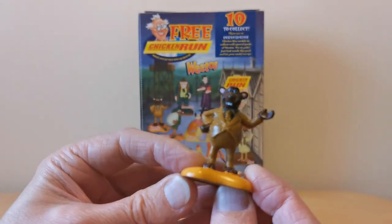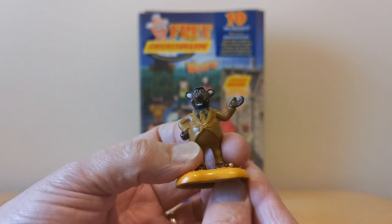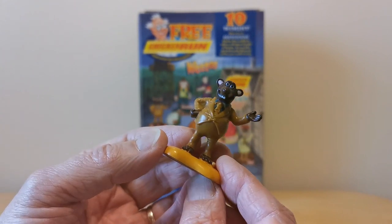So we've got Mick, one of the rats. And again in true Weetabix Weetow style, these figurines are just such good quality. The actual detail and the actual colours are spot on. Really nice.